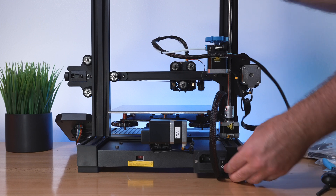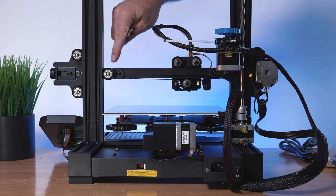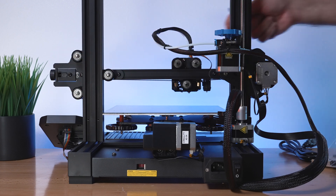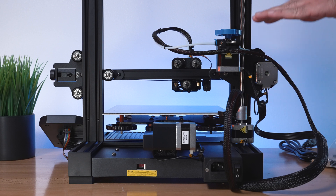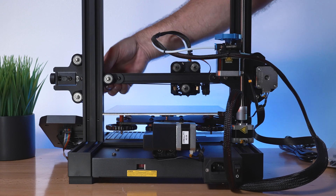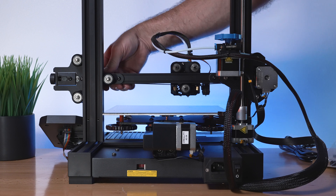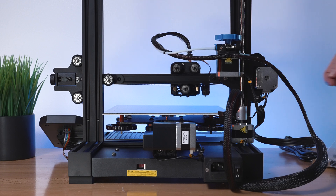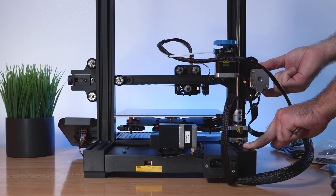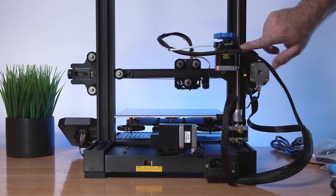One more adjustment: the Z-axis wheels. Mine were a little tight so I loosened them slightly. The adjustable eccentric nut is on the inside of the wheel. Keep these slightly tighter than looser because the Z moves up and down very slowly. Since there's only one Z-axis lead screw, this side is more vulnerable to movement, so tighter is better here. A great indicator that everything is adjusted and aligned is being able to smoothly push the Z-axis up and down by hand with no binding.